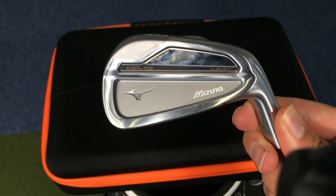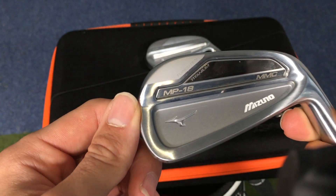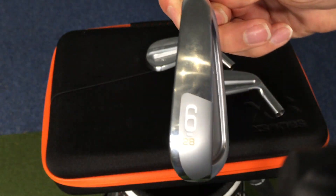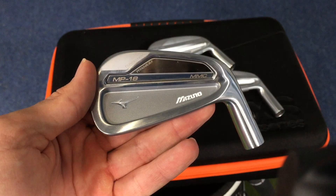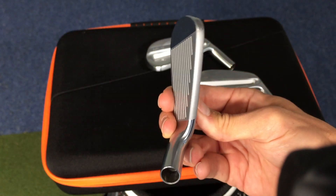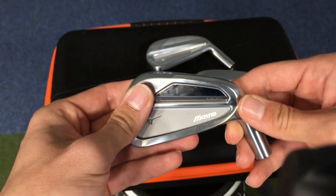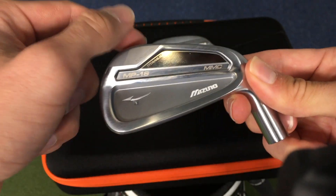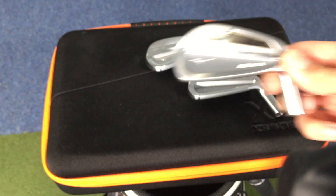Then we have the MMC, which is this one here — that stands for mixed material. The idea is you now have titanium and tungsten in there. It's pretty chunky compared to the blade, but still a really nice looking head. Real nice thin top line and an overall really nice finish. I like the kind of matte look here — that one there is a little bit shinier. It's really cool.